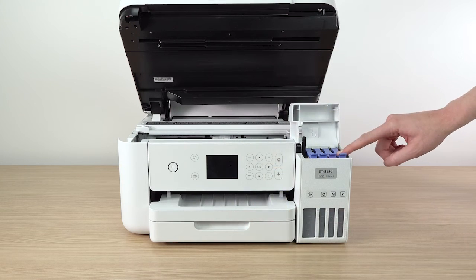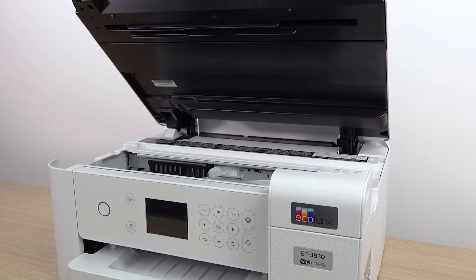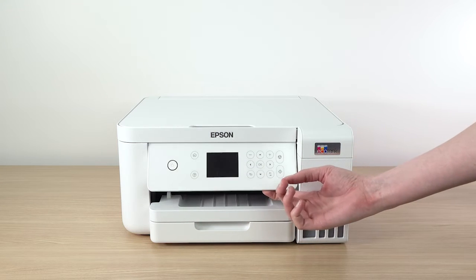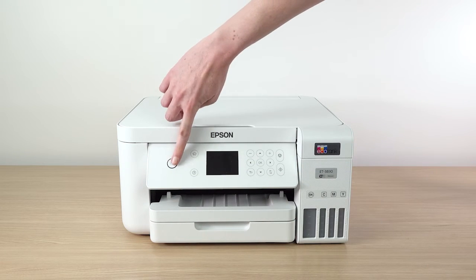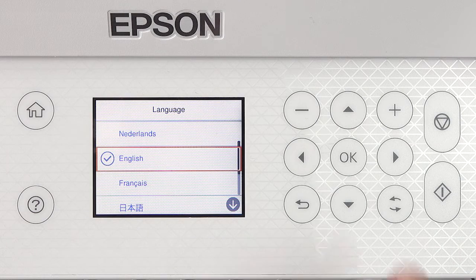When you are finished filling the ink tanks, close the ink tank cover and lower the scanner unit. Then raise the control panel and turn on the printer. Select your language.